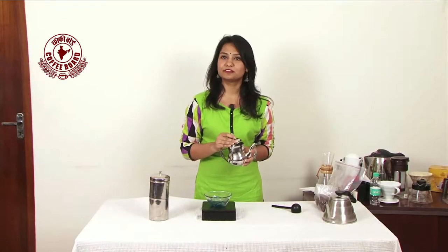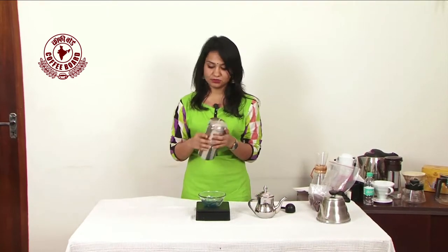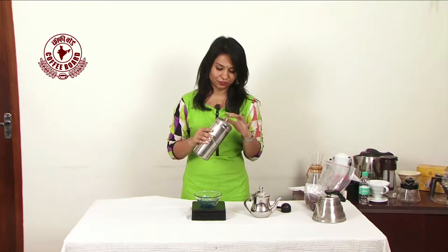Today we're going to start with South Indian filter coffee, which is very popular in South India. This is something that you would be familiar with if you have ever had South Indian filter coffee in your life.